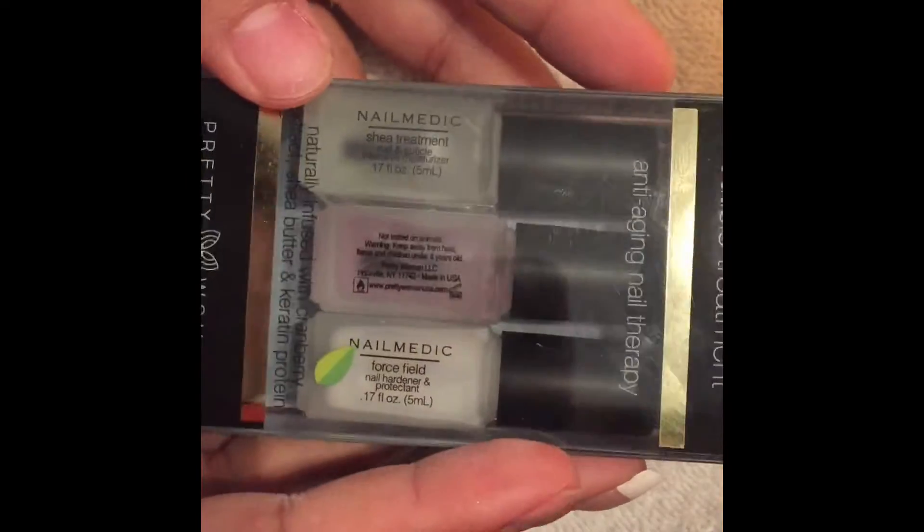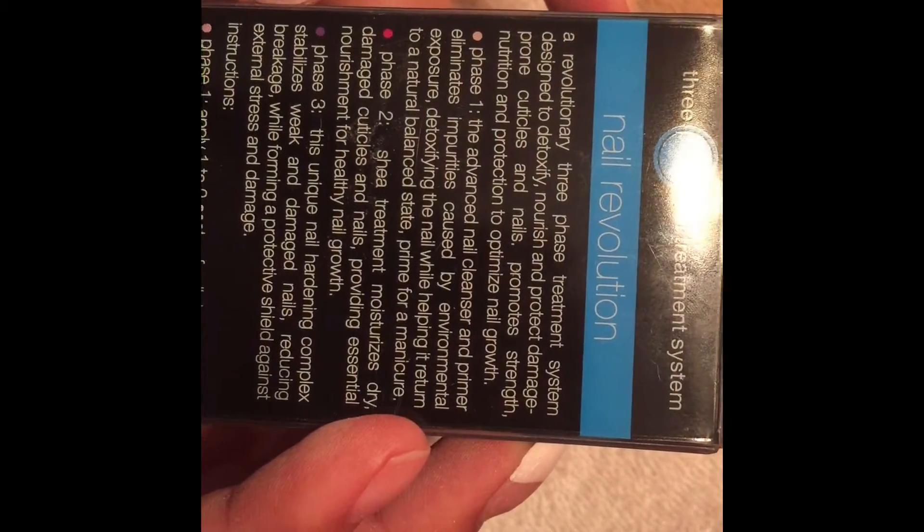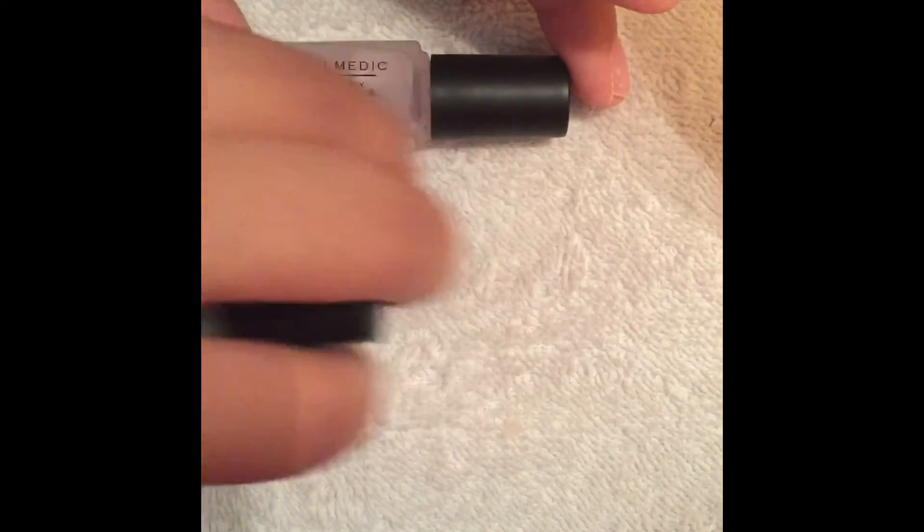I have this mini nail revolution three phase nail and cuticle treatment anti-aging nail therapy. It's naturally infused with cranberry extract, shea butter, and keratin protein. It comes with three little nail polishes.